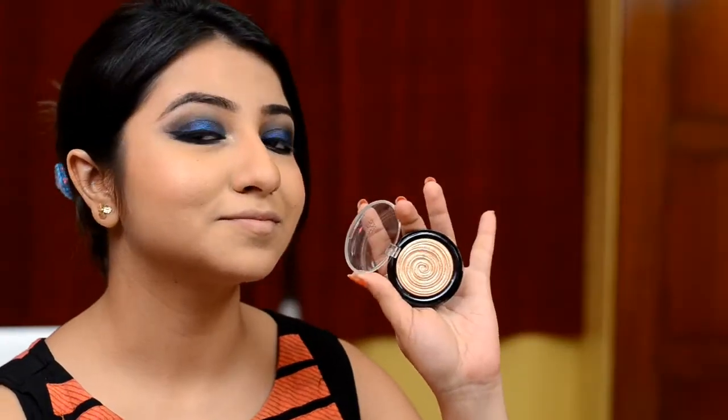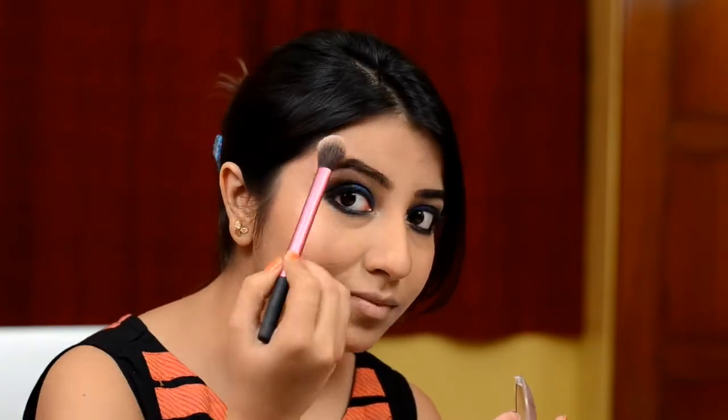For highlights on the inner corner, I am using the Laura Geller Gilded Honey. And then for my blush, this is the Milani Blush in Luminoso. The camera can hardly make out the colour but it's a very sweet colour. Again for my highlight, I am going back to the Laura Geller highlight in Gilded Honey.